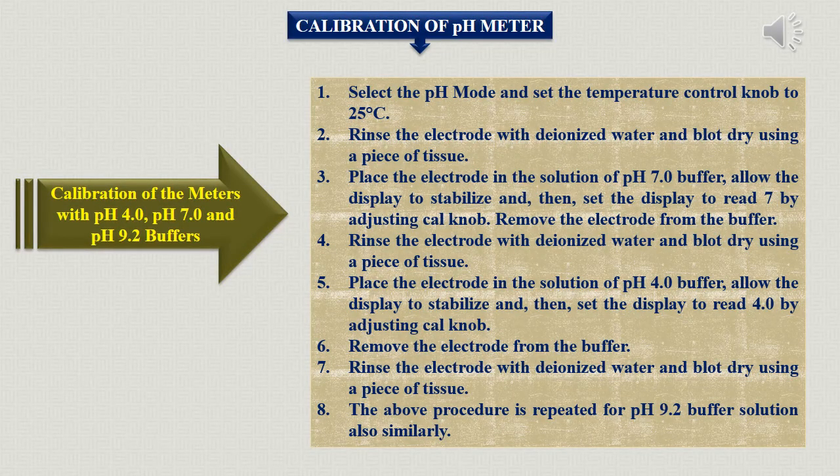Here is the calibration procedure for pH 4, pH 7, and pH 9.2 buffers — how the instrument is calibrated using buffers. There are three types of buffers: acidic, basic, and neutral. For acidic, pH 4 is used; for basic, pH 9.2; and for neutral, pH 7 is preferred.